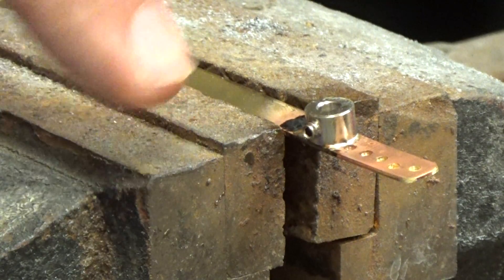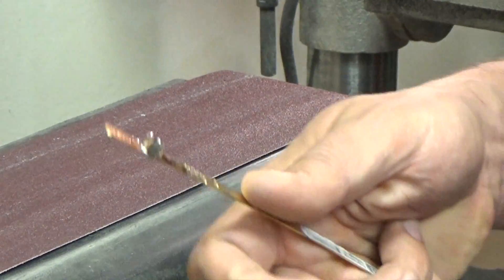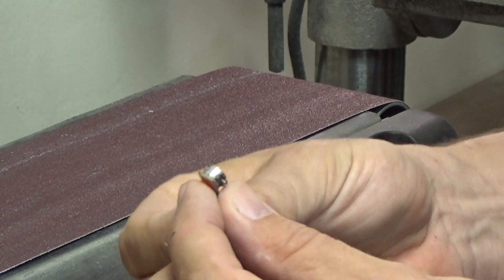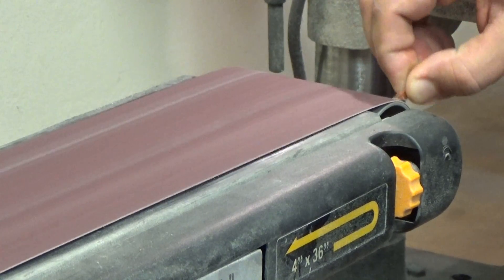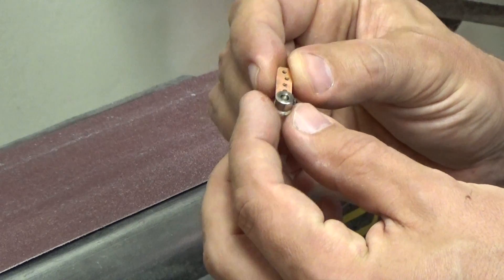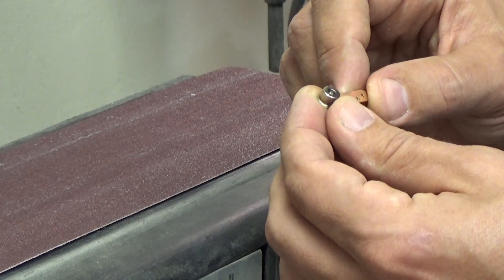That is now completely fused to the brass stock. I'm going to let that cool down, cut it free, grind it down, and then we're going to bore out the center of that wheel collar and we'll be pretty close to done. Here you can see our assembly. I'm going to take my side cutters, snip off the brass rod, and we end up with this rough-looking version. I'm just going to grind off these corners — that's looking a little more polished. We're going to grab our 1-1/8 inch drill bit, set it up in the drill press, and get ready to press that through the wheel collar.